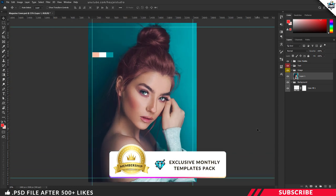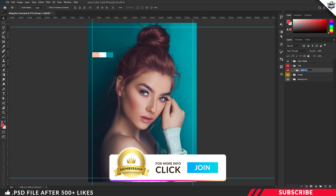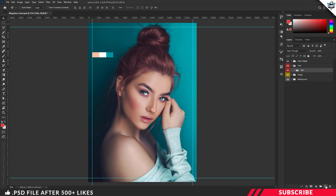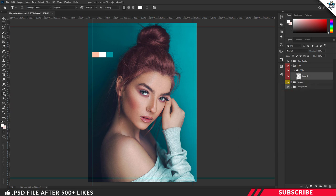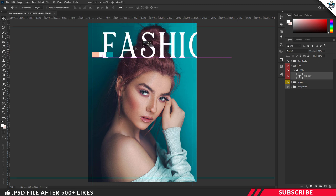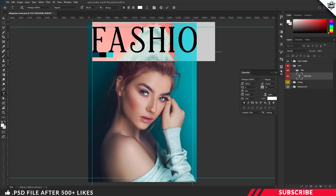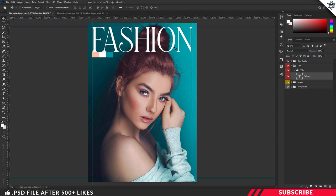Next, it's time to add our magazine title. Before adding the title text, we are going to create a new group inside our text group — I will name it 'title.' Create a new layer, go to the color picker and select white color. Pick the text tool, choose any font you want. The font I am using is a free font — I'll give a link in the description. I'll keep the size as 185 and add my magazine title, placing it at the top.